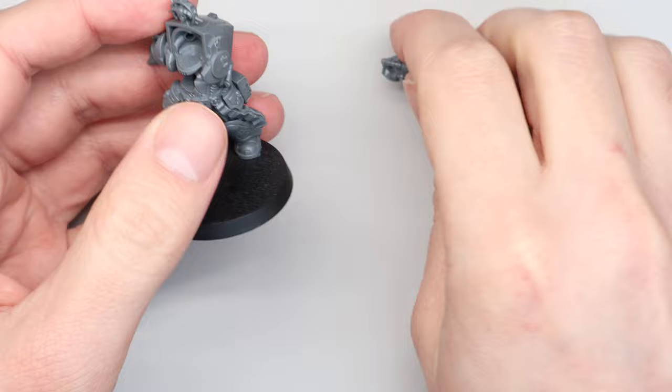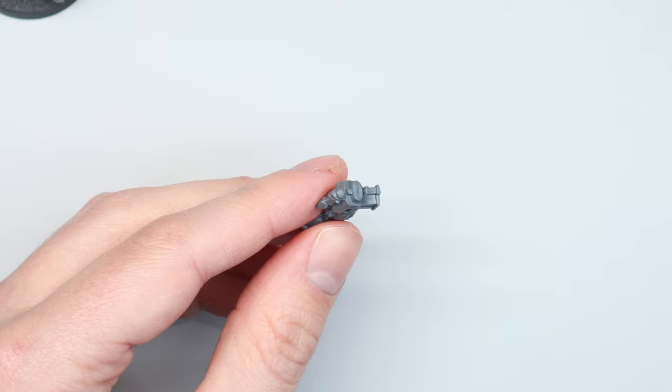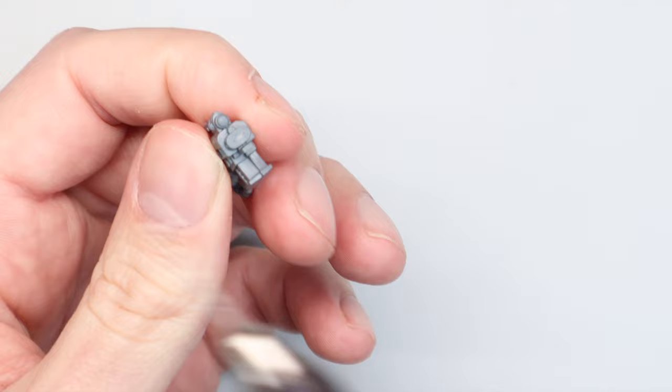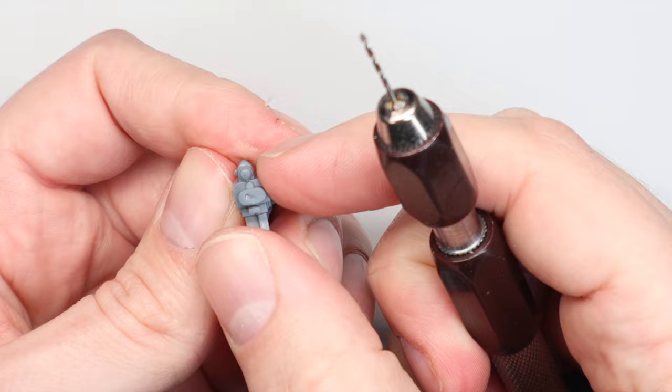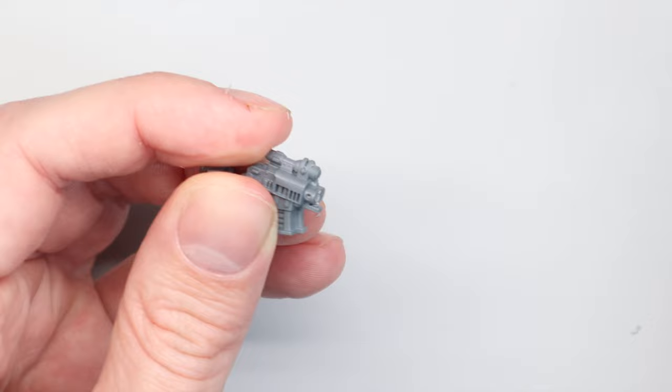For the storm bolter I found some sprues from the older Deathwing Knights box, which had a lovely ornate left-handed storm bolter arm. It's a bit ornate — fitting for a librarian status symbol — and it's not wrist-mounted; he's holding it, with that nice old sickle magazine style. I always drill the barrels: I punch a couple of holes first using my airbrush needle, though I'd suggest using a pin instead.